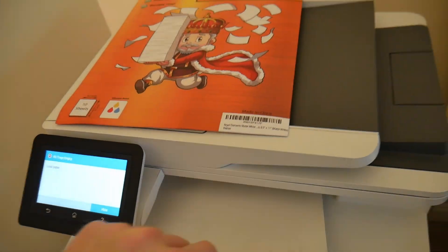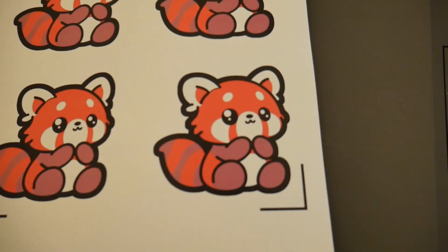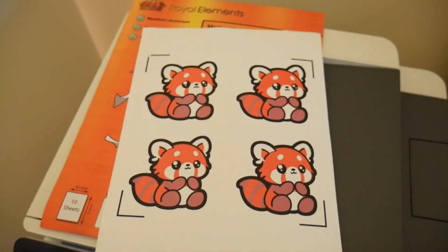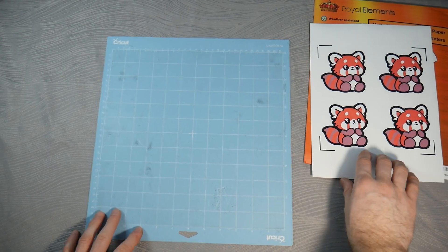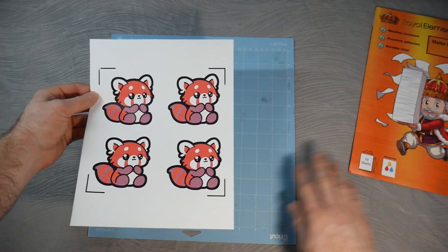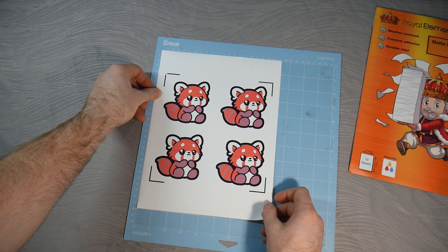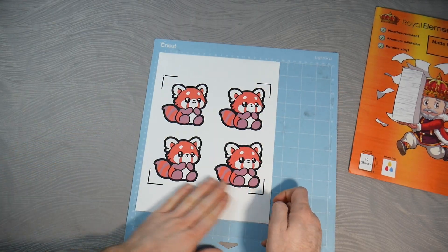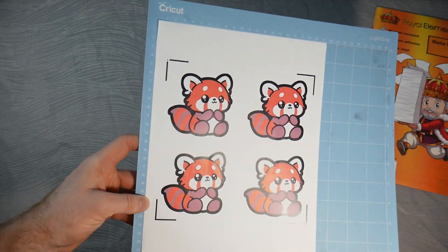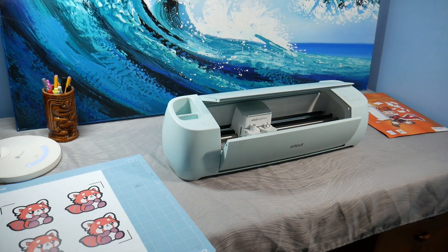We verify our print quality to make sure the cut lines are good to go. We printed it out and now we have our images with our cut lines — the stickers look beautiful, ready to be cut out. We take our light grip mat, place the printed printable vinyl stickers with the cut lines facing up so the Cricut can read them, and line them up. It doesn't have to be perfect because the machine is going to read the cut lines and figure out where it is. Smooth it down and we're ready.